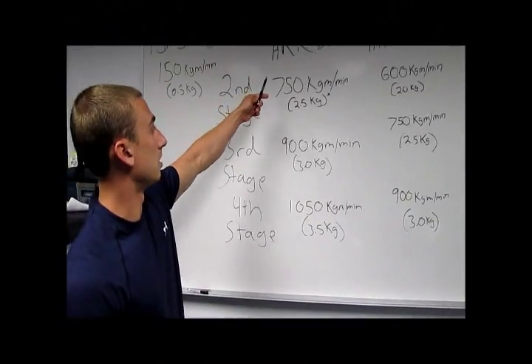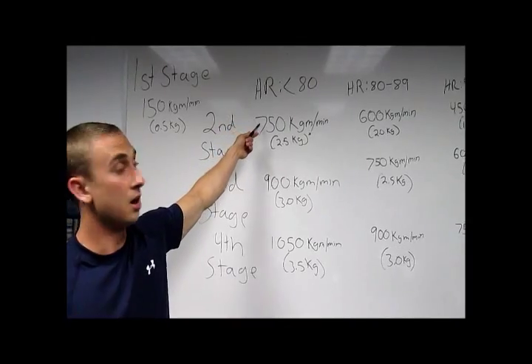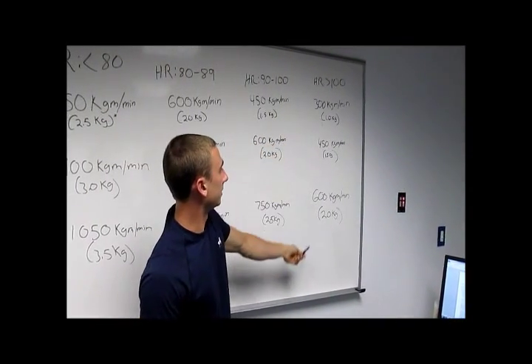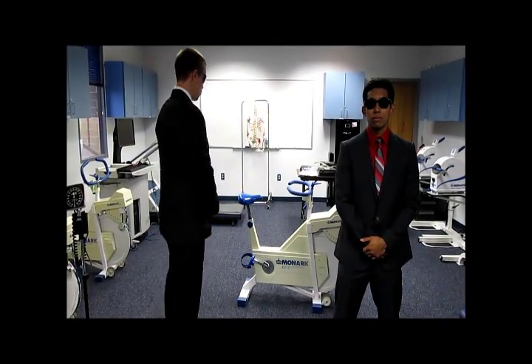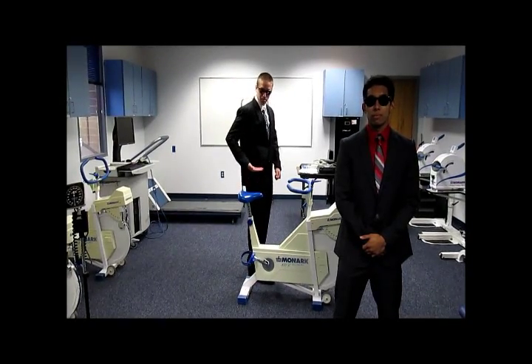Usually for healthy individuals or individuals with a more active lifestyle, their heart rate falls below 80. Whereas a heart rate above 100 usually shows that the subject lives a sedentary lifestyle. When you set up the bike for the YMCA ergometer, you want to make sure that the seat is at the participant's hip level.